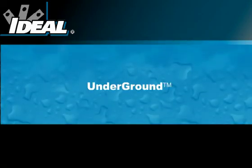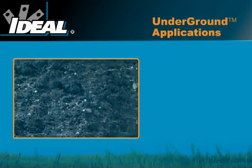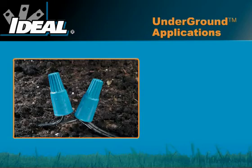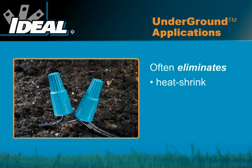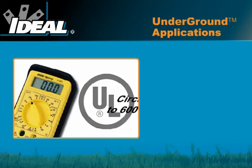Ideal's underground line was specifically designed for use in a wide variety of underground and direct burial applications. These connectors can be used without a junction box and in many cases eliminate the need for heat shrink, resin pack, or multi-piece corrosion kits. These underground connectors are excellent for low voltage applications as well as circuits up to 600 volts per UL listing 486D.